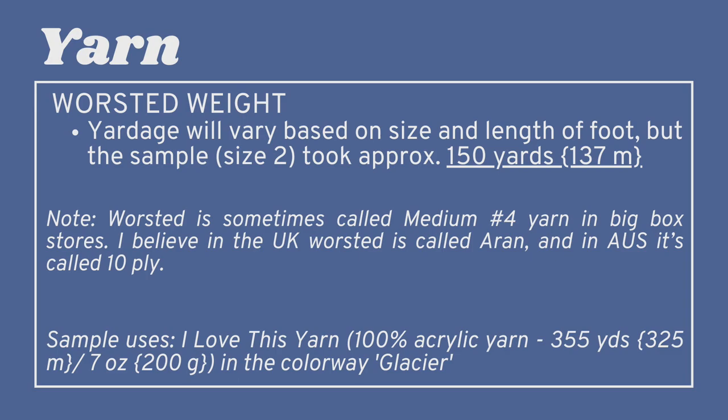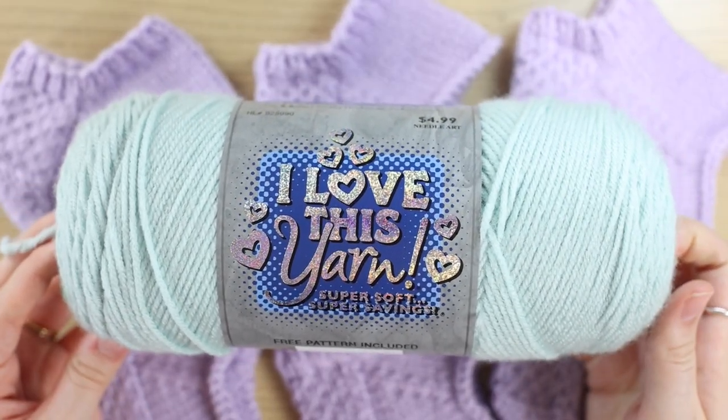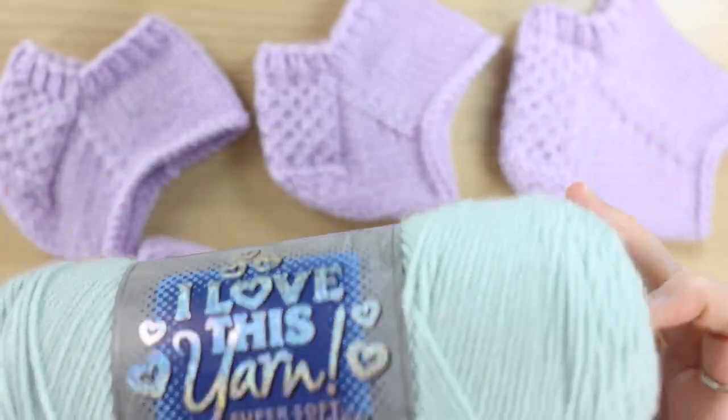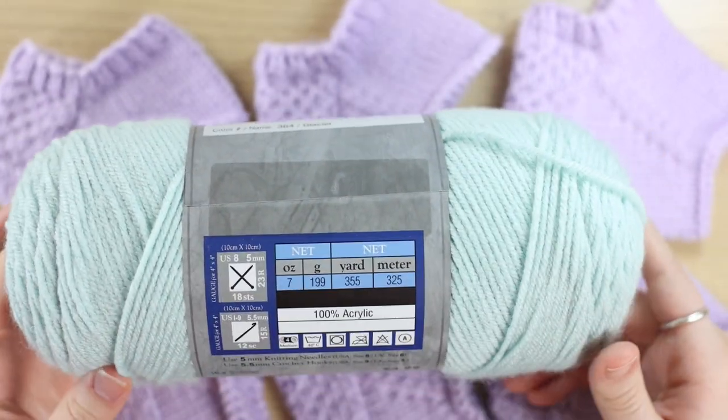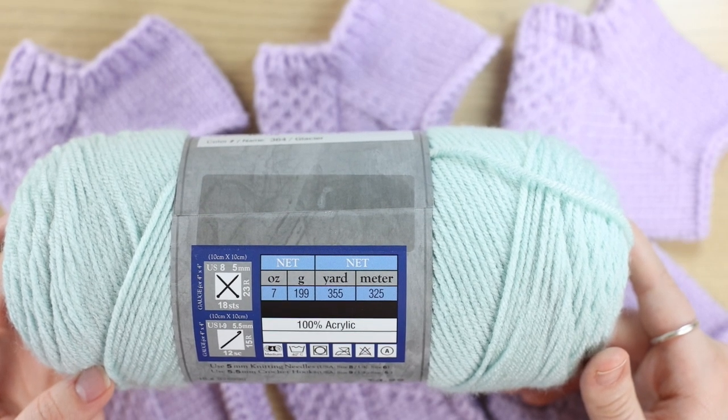If you buy your yarn at a big box store, it might not be called worsted — it might be called medium or medium number four. I'm using I Love This Yarn from Hobby Lobby; this is my favorite budget-friendly yarn. It's only $4.99 and you get a whopping 355 yards (325 meters) in a 200-gram ball.